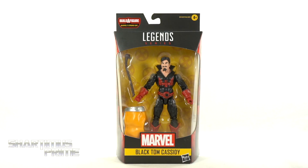Hey, what's up you guys, Shardamus Prime here doing another Marvel Legends action figure review on the Marvel Legends Strong Guy Build-A-Figure Wave — Black Tom Cassidy.